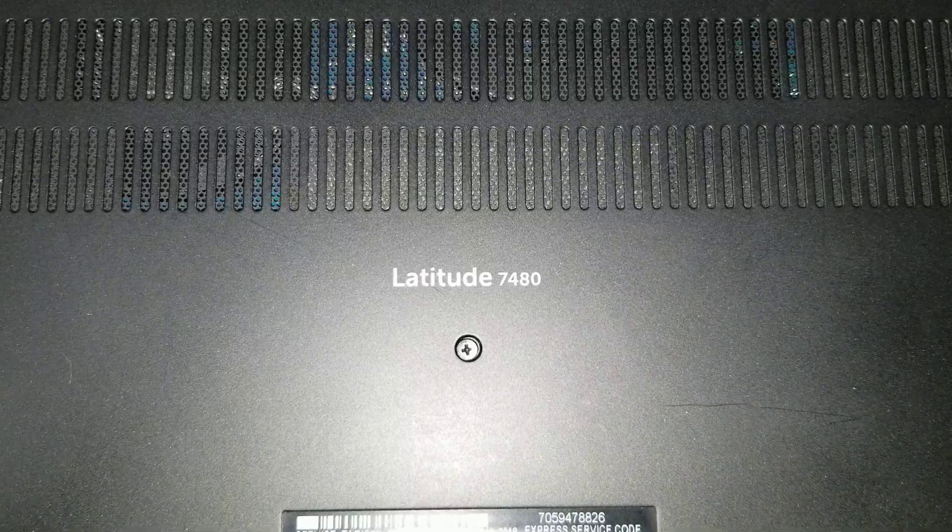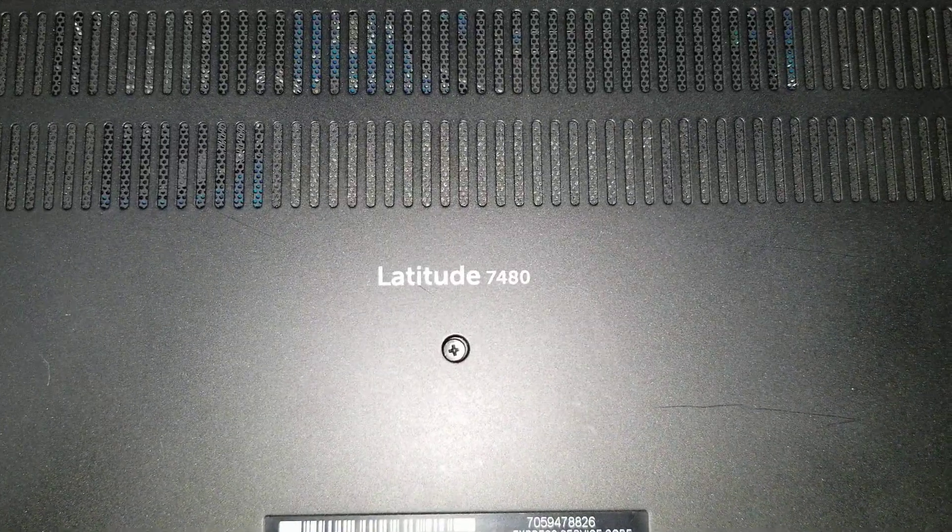I'm going to show how to open it up and remove the screen of a Dell Latitude 7480.